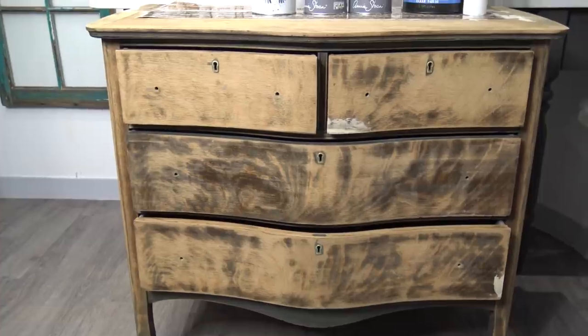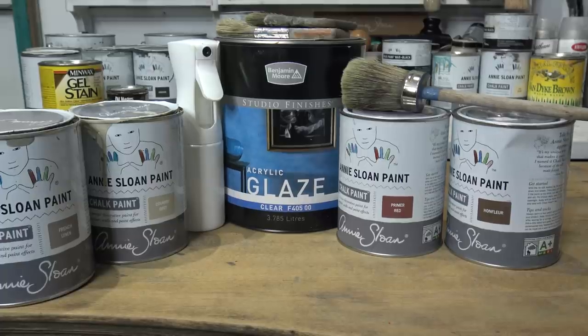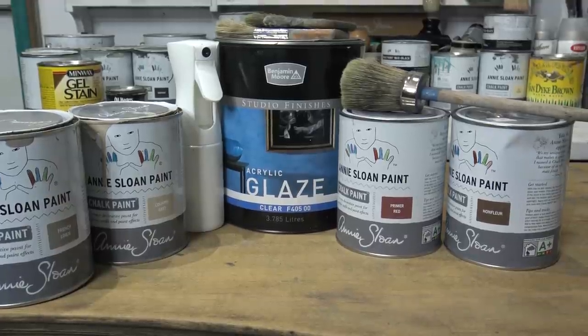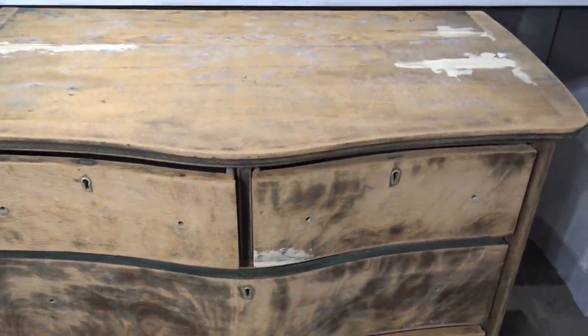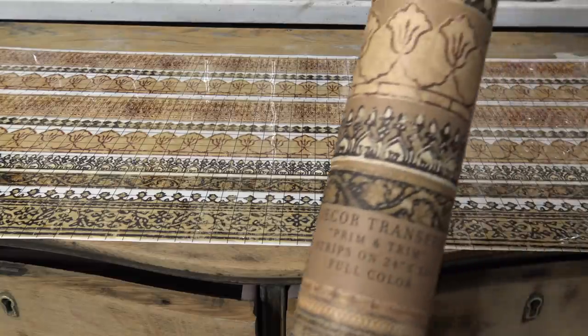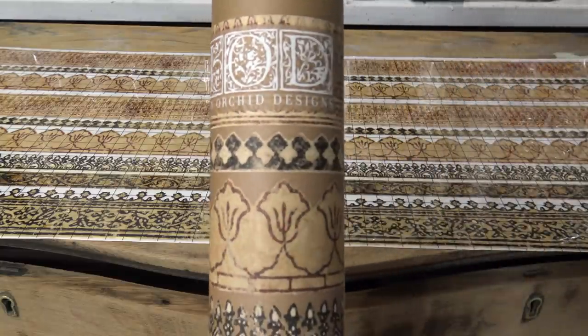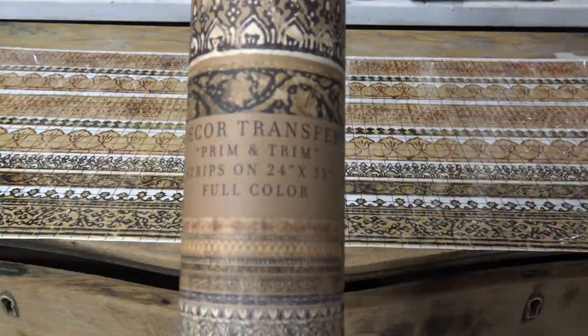Welcome to the Reclaimed Heirloom, my name's Christina. In this tutorial I want to transform this old dresser using some chalk paint and decorative finishes. I'm going to talk you through all the supplies and products I use. I prepped this piece well — put in the wood fillers, cleaned it really well inside and out — and I'm also going to be adding the Iron Orchid Designs Prim and Trim decor transfer into this style design.